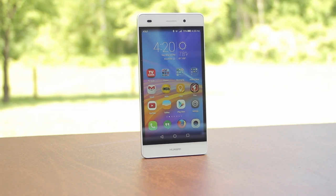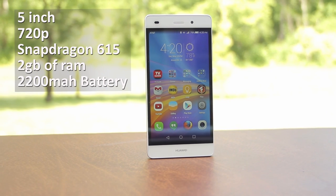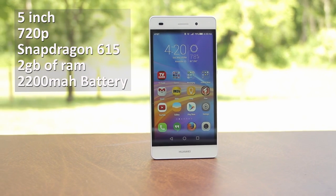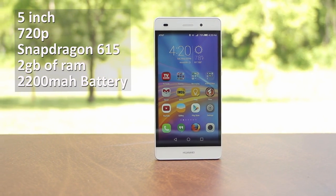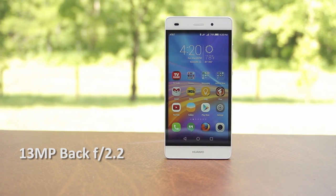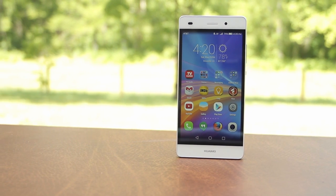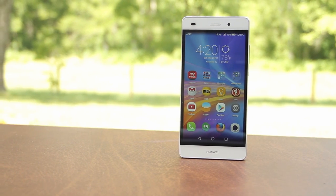The P8 Lite is a 5-inch phone with a 720p screen, and is powered by a Snapdragon 615 CPU, 2GB of RAM, and a 2200mAh battery, with a 13 megapixel camera on the back including an f2.2 aperture, which is powered by a BSI sensor from Sony.